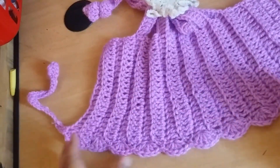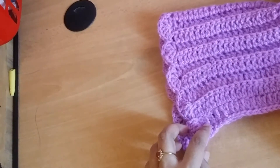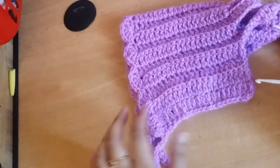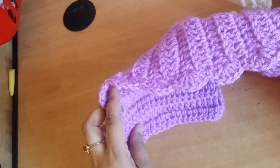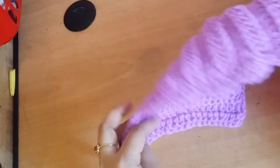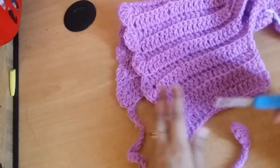First, starting from the ear part of the head — here you first measure your child's head circumference and then start your work. Measure the length of the upper part of the head and start your work. This is the 5-6 years size.